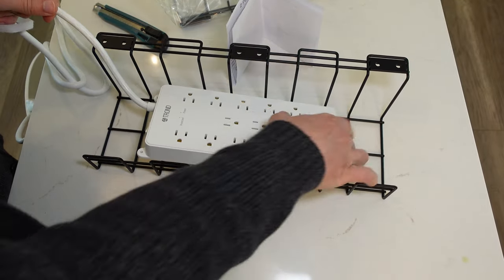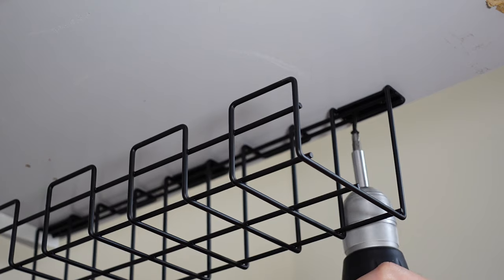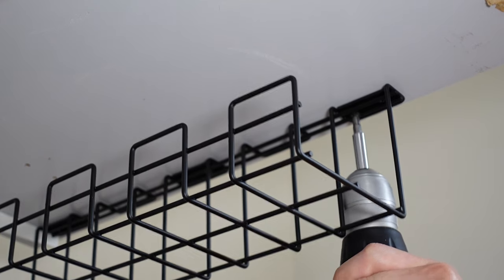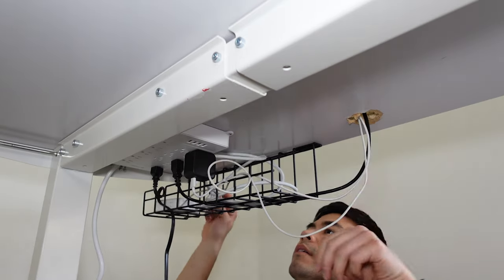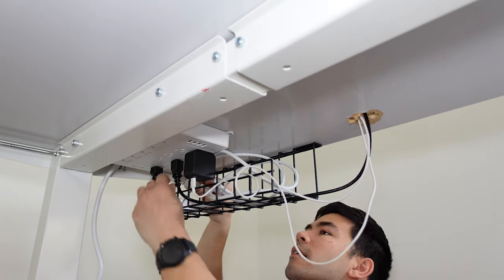That's an under-desk cable management tray and a mountable surge protector power bar. If there's just one thing I want you to take away from this video, it's probably these two items which have saved my life from a chaotic mess of wires. If you're already using this, then that's great — you're already ahead of the pack. You can skip to the next section down below in the timeline.